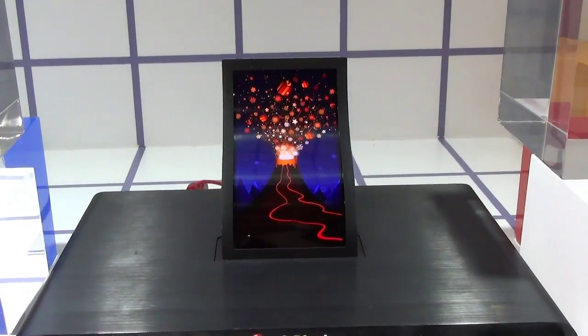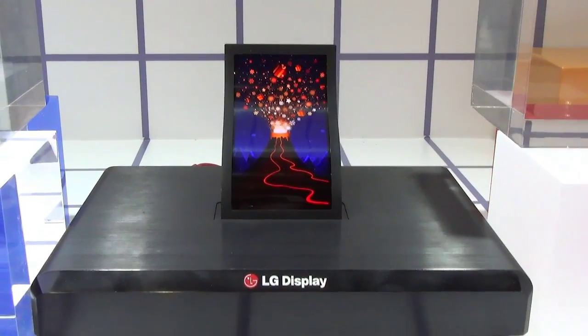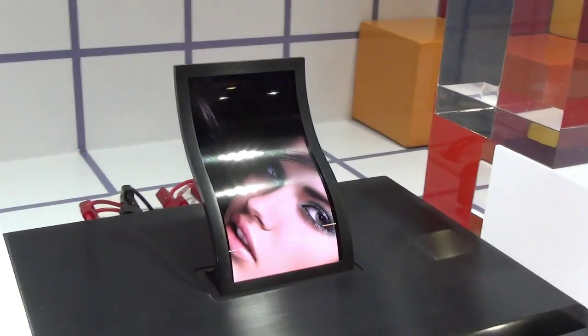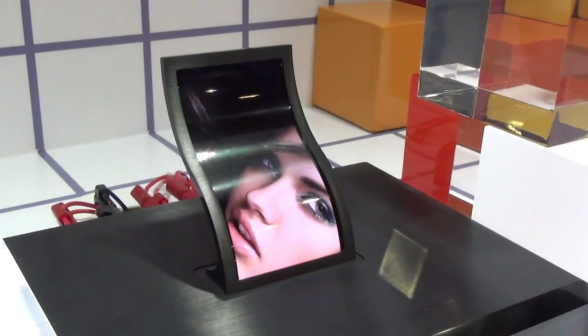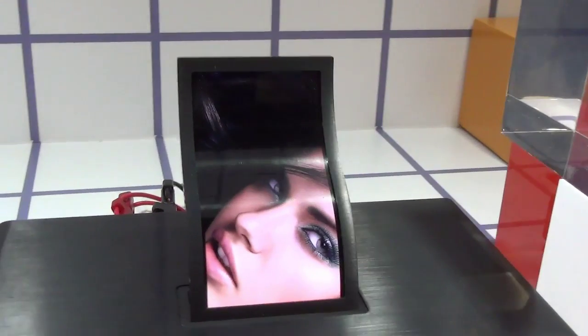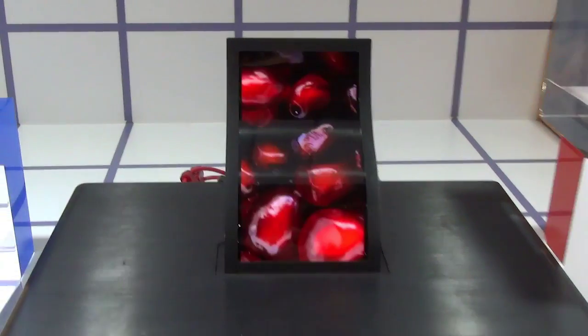Hey there, it's from Engadget and we are here at SID Display Week in Vancouver, British Columbia taking a look at LG's new prototype 5-inch flexible OLED panel. You can see here it's bent, it's curved, and it is completely flexible. It is plastic, so it is bendable and unbreakable as well.